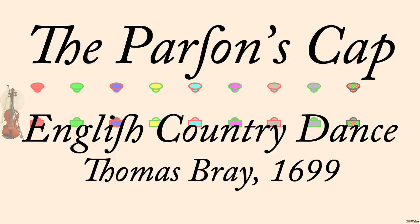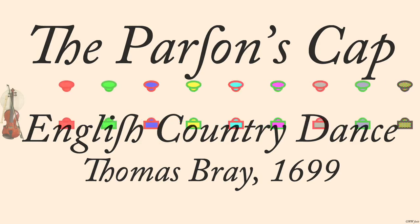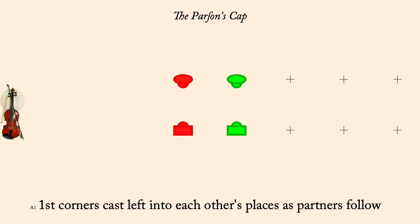The Parson's Cap, Thomas Bray, 1699. Interpreted by Pat Shaw, 1962. First corners cast left to each other's places, partners following.